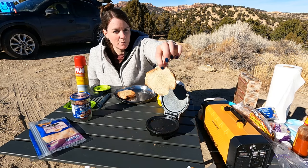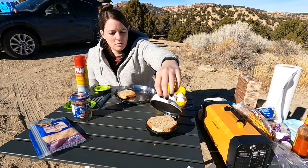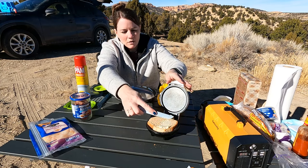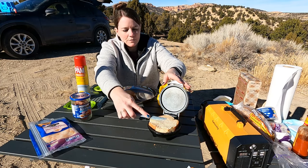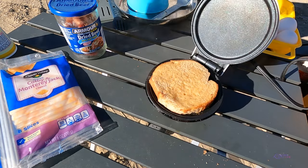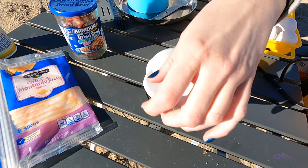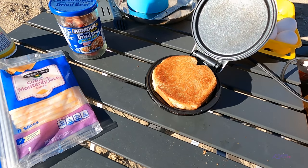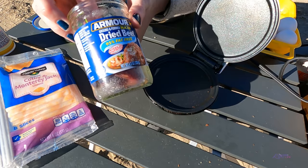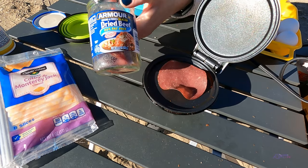I already buttered this piece first to try that out. You can hear it sizzle. We have an up-close shot of what is going on on the griddle. Oh, that's beautifully browned. It's a pretty deep griddle, so it doesn't always brown things from the top — that's why I'm turning it over. Now I'm going to warm up one of these dried beef things.